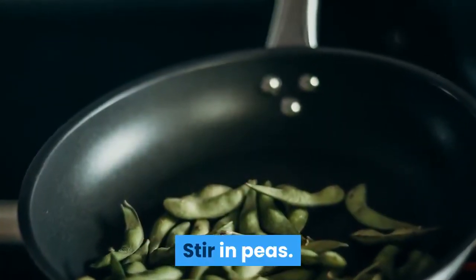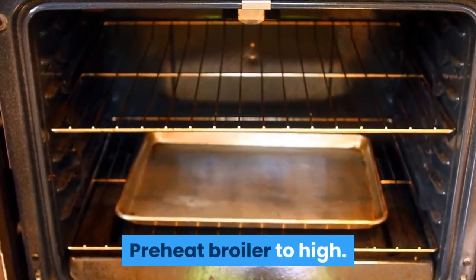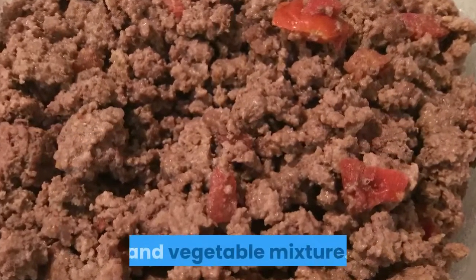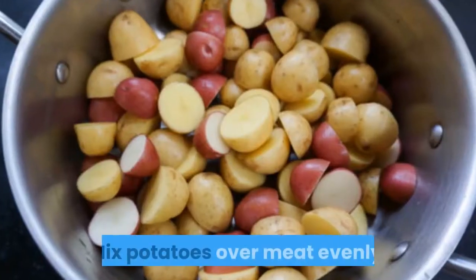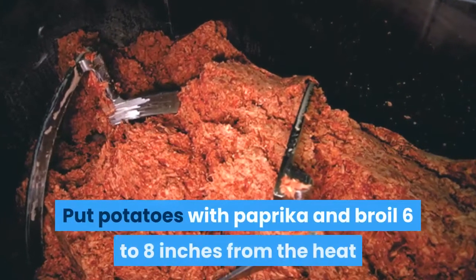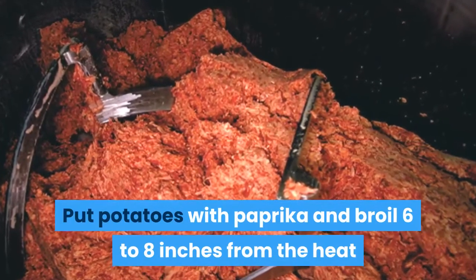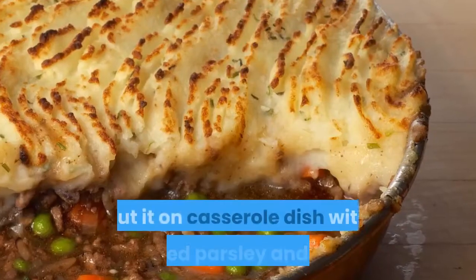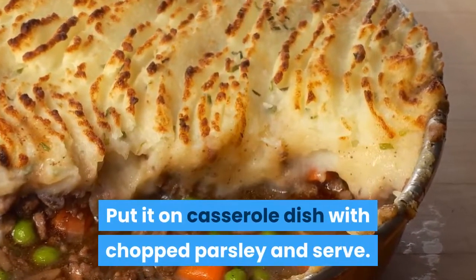Stir in peas. Preheat broiler to high. Fill a small flame-proof rectangular casserole with meat and vegetable mixture. Mix potatoes over meat evenly. Dust potatoes with paprika and broil six to eight inches from the heat until potatoes are evenly browned. Top casserole dish with chopped parsley and serve.